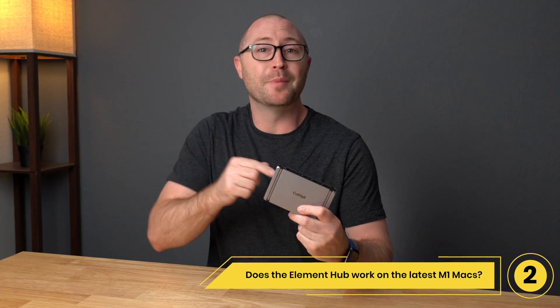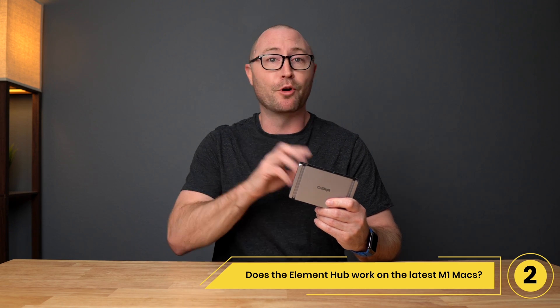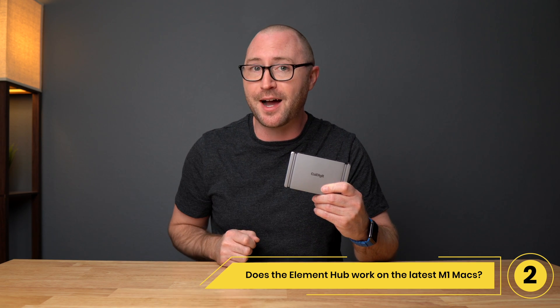Number 2: Does the Element Hub work with the latest M1 Macs? Yes, the Element Hub is the perfect companion for your new M1 Mac. The only limitation is that Apple only allows a single external display through Thunderbolt at this time.